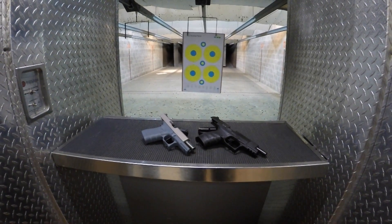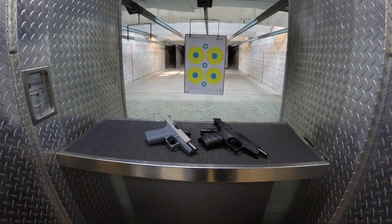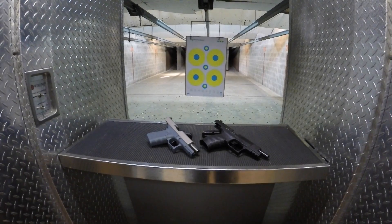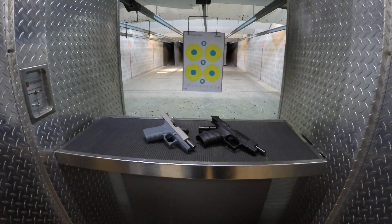The Apex Flat Face Forge set trigger is a direct drop-in replacement for your factory trigger in either your Smith & Wesson M&P series in 9mm or 40 caliber, your Glock 9mm or 40 caliber, and the Walther PPQ M2 series. Retailing between $99.95 and $129.95, the drop-in trigger from Apex Tactical Specialties is the best thing you can do to upgrade the performance of your pistol.